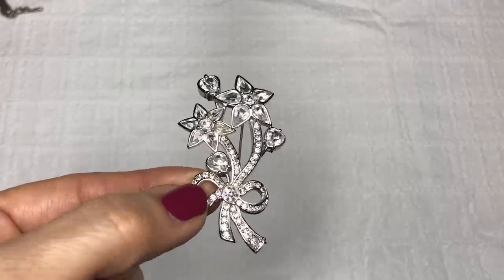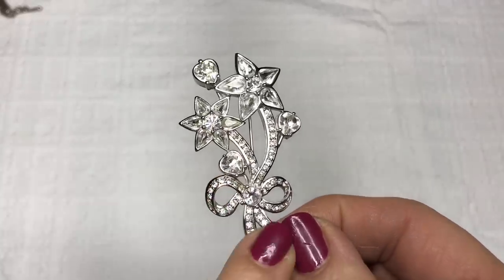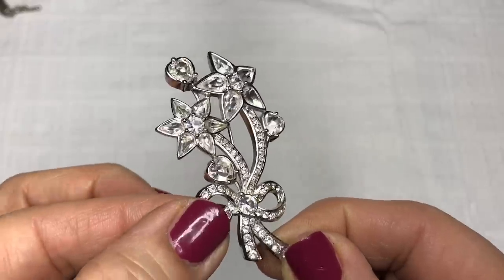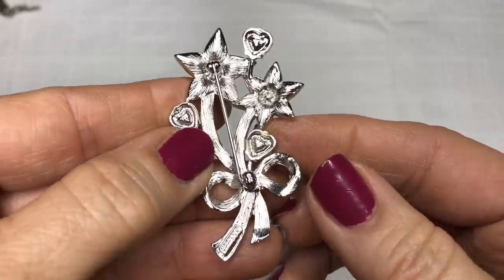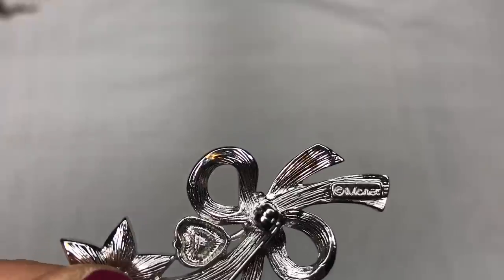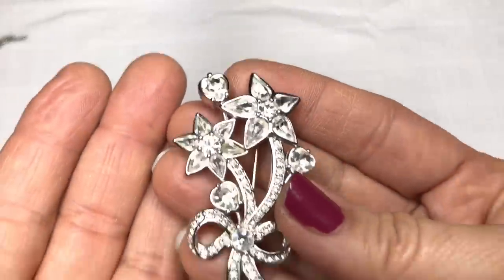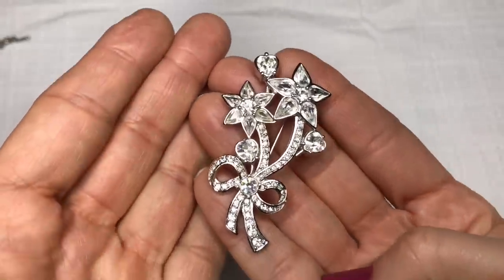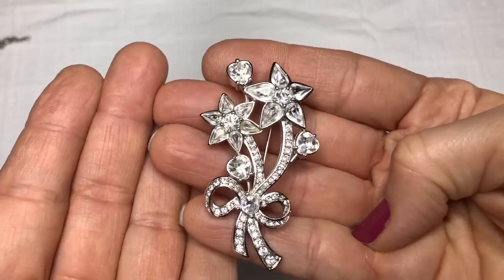This is a really beautiful crystal rhinestone brooch — flowers with a bow. All the stones seem to be there. I see a mark on there and the mark is Monet. So that's a very lovely piece. I will be selling that in my eBay store.